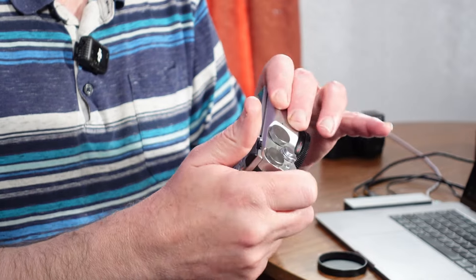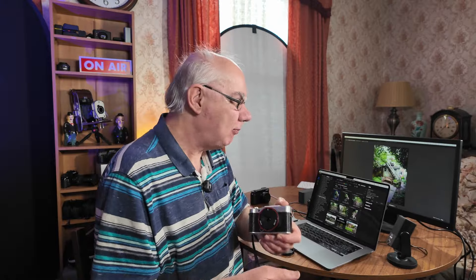Also on playback when you play an image back, push that in and it zooms in to the part of the image where the camera focused on. So it's quite well thought out — it's quite a nicely designed camera body. I will flick through some images on the computer so you can see them.